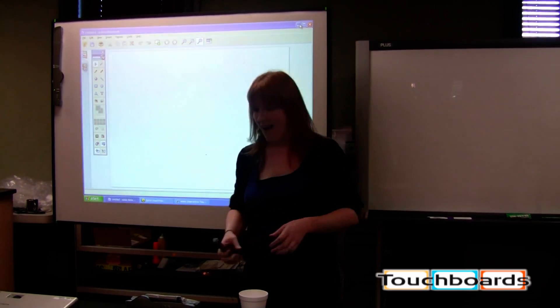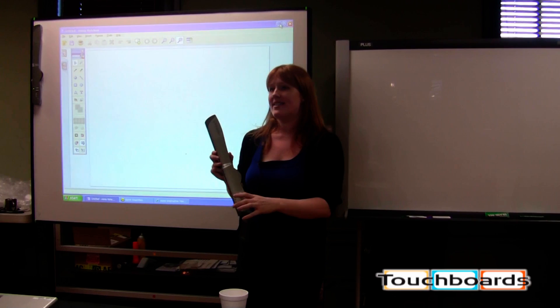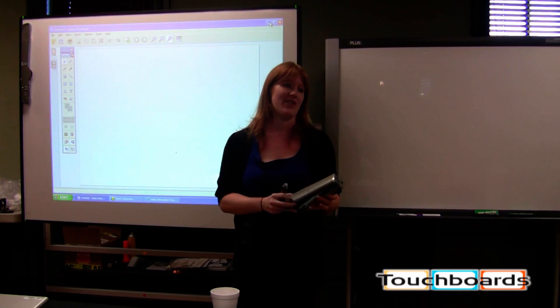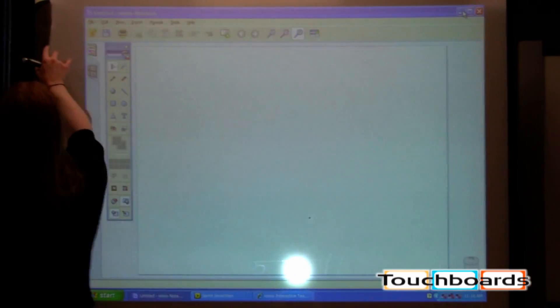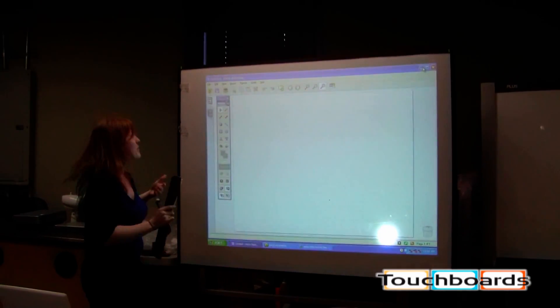Hi, I'm Marta with Mimeo. This is the Mimeo right here. The basic idea behind it is you can attach it to any dry erase board or flat surface and it converts that surface into an interactive whiteboard. You can take a standard dry erase board, it attaches with these plastic clips, and we just have this up with 3M poster strips.